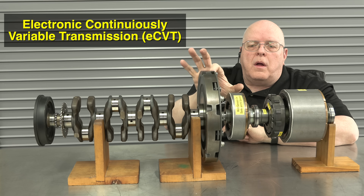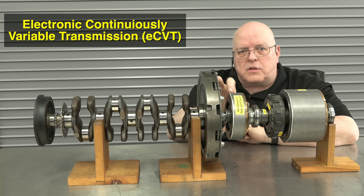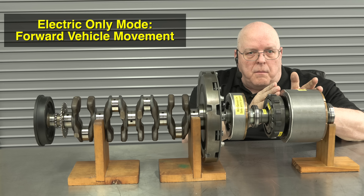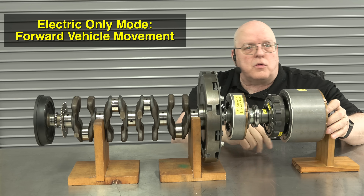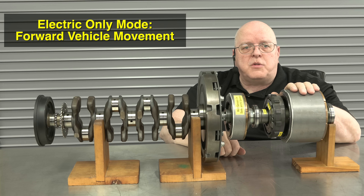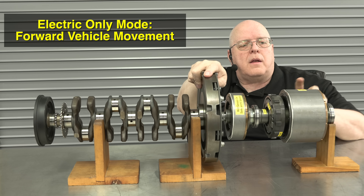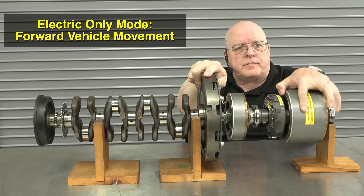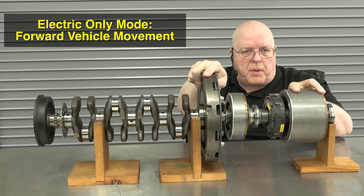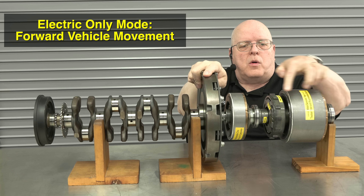In electric vehicle mode only — on the Prius or plug-in Prius — we use just MG2 with the engine off. The crankshaft won't rotate. Spinning MG2 under electric power from the high voltage battery is what makes the vehicle go down the road.